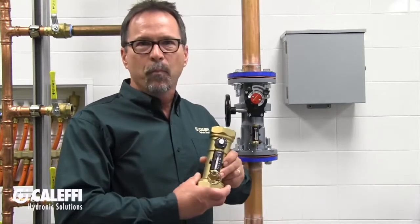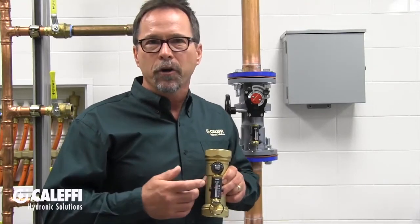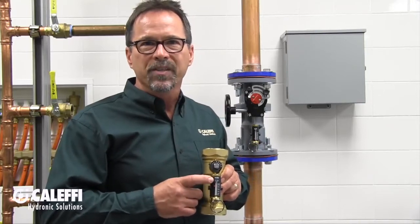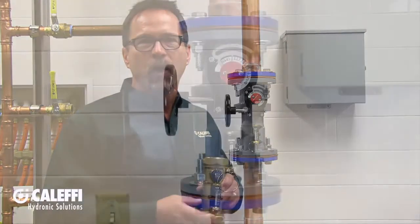And like our brass threaded version, it has an integral flow meter. This means you do not have to have a differential pressure tool or any charts or graphs to balance your hydronic system. The integral flow meter is the key feature that differentiates this product from all others.